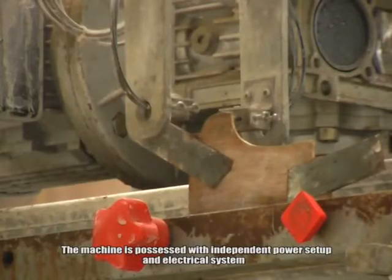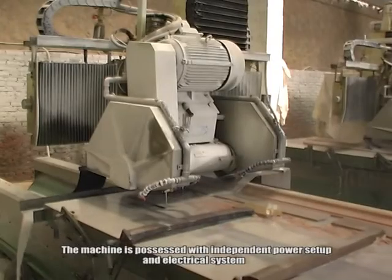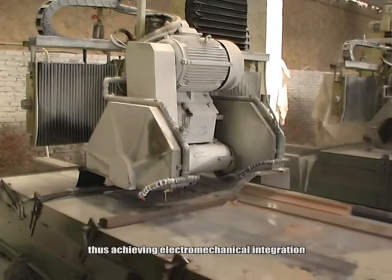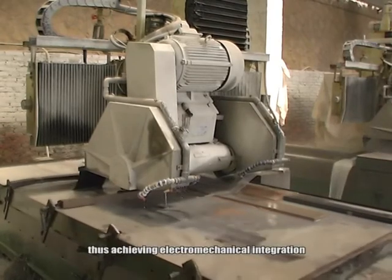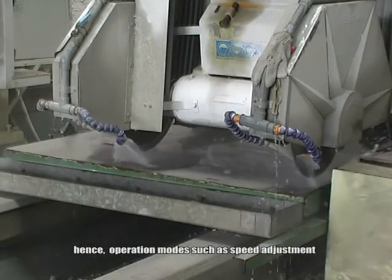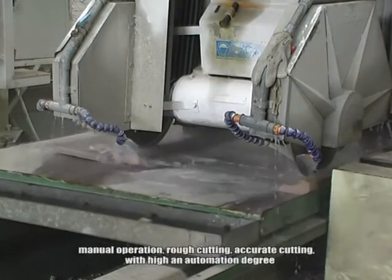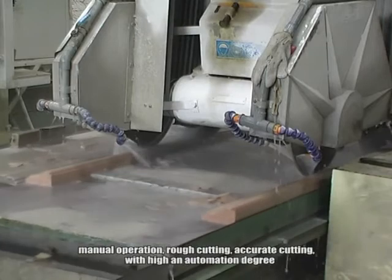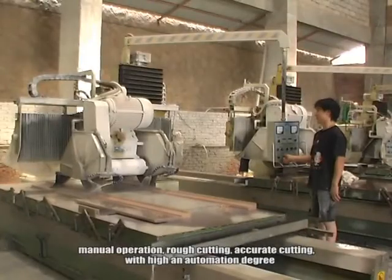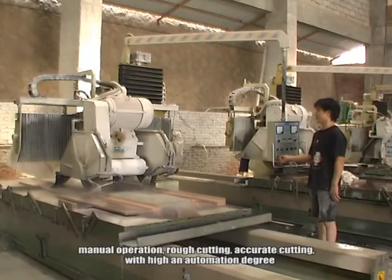The machine is possessed with independent power setup and electrical system, thus achieving electromechanical integration. Operation modes such as speed adjustment, manual operation, rough cutting, and accurate cutting are supported, with a high degree of automation.